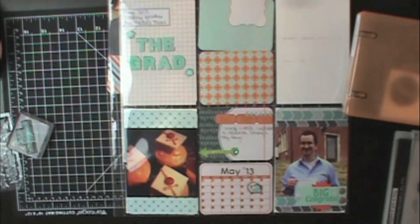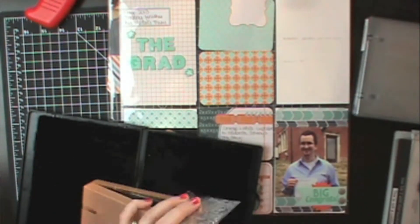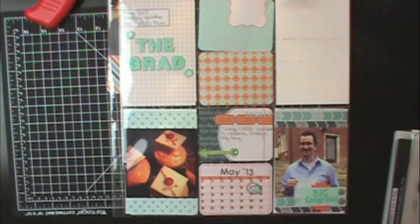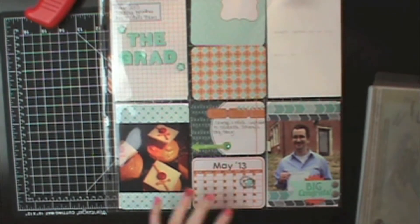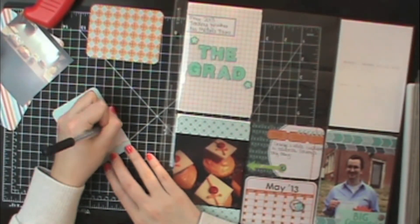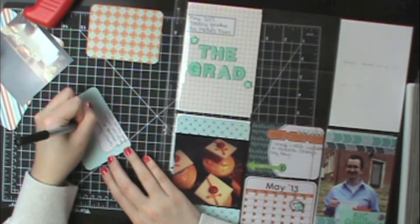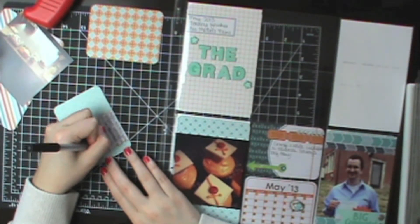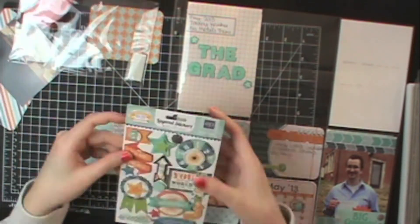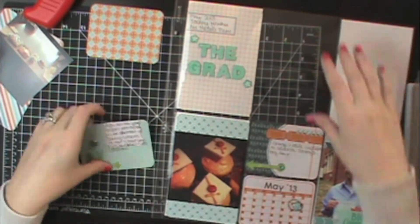I cleaned my stamp with a Stampin' Up Stampin' Scrub — I've had it for years, though I think they've changed it now. I straightened up and switched to the magnetic platform. I did my journaling on this card, talking about how we spent the day with his parents celebrating his big achievement, using that same project life pen. I ended up writing way outside of the label shape — I've got to work on writing smaller. Then I grabbed layered stickers from the All About a Boy collection and added some stars.